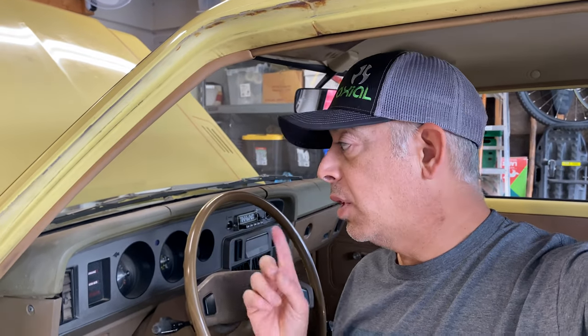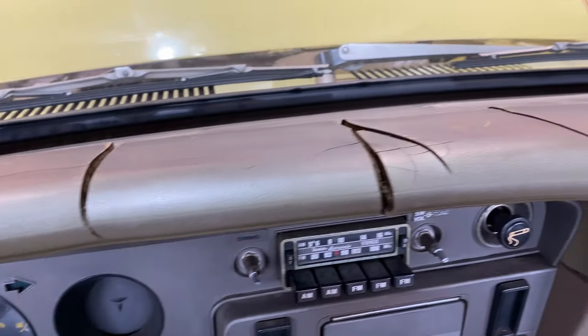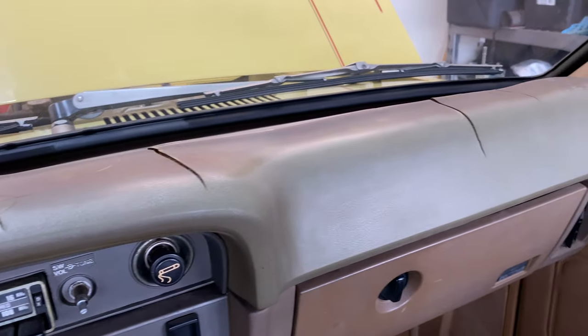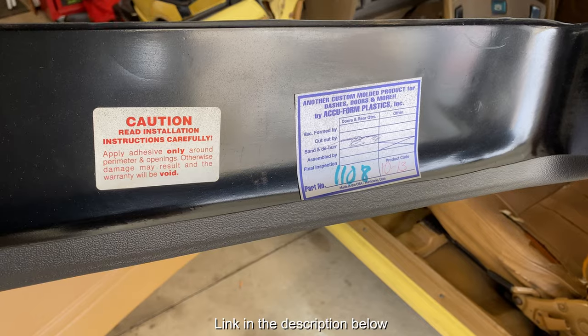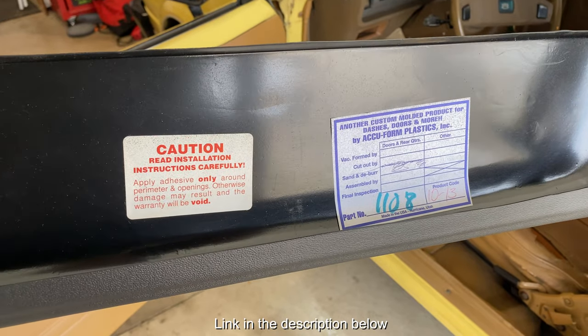All right, for today's goal, we're going to try and fix the dashboard that came with this car. As you can see, over the years of being out in the sun, it actually has cracked the dashboard. Unfortunately, I don't think there's any easy way to get a good one replaced. But luckily, the previous owner ordered a dash cover — it's like a vacuum-formed piece of plastic molded to match over it. It comes in black, and obviously that's not going to match.